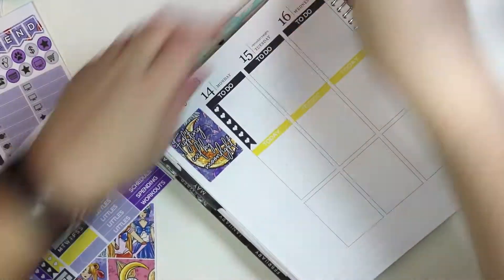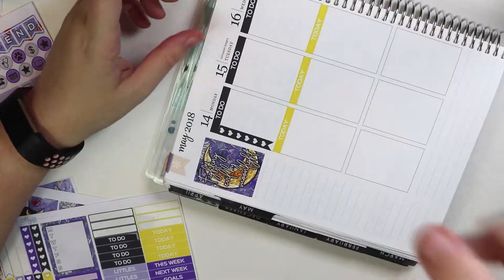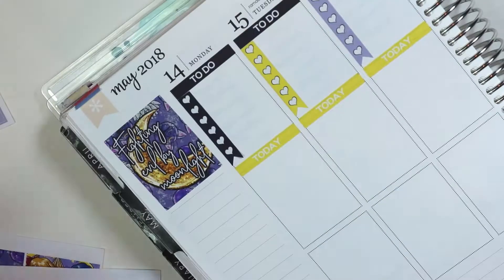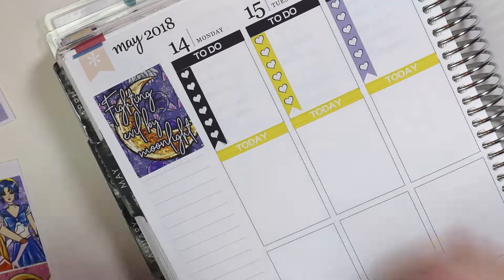She was basically me — she was cool, she fought crime, she saved the world, she had a talking cat, she had some cool friends, she liked food. Like, I thought she was great. So I really wanted to do a Sailor Moon kit, so here we go.